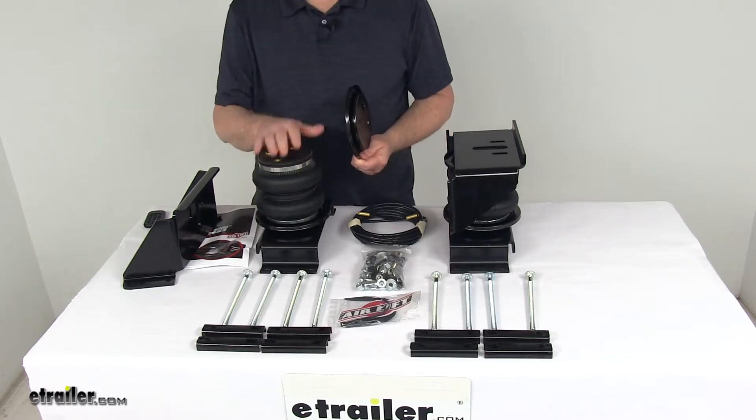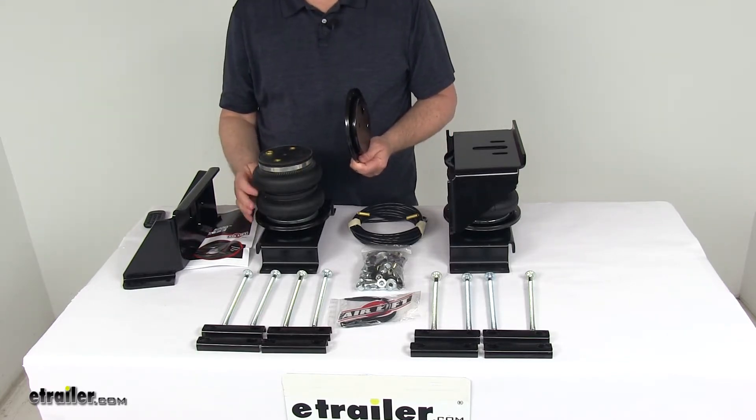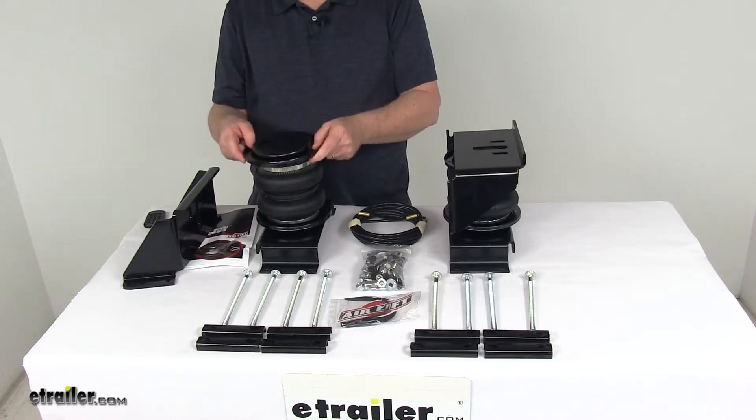They do use high strength Zytel nylon end caps on the springs — they're lighter, stronger, and more corrosion resistant than steel. And on the inside is the internal jounce spring made of urethane. They require no maintenance and they work well in either hot or cold temperatures.